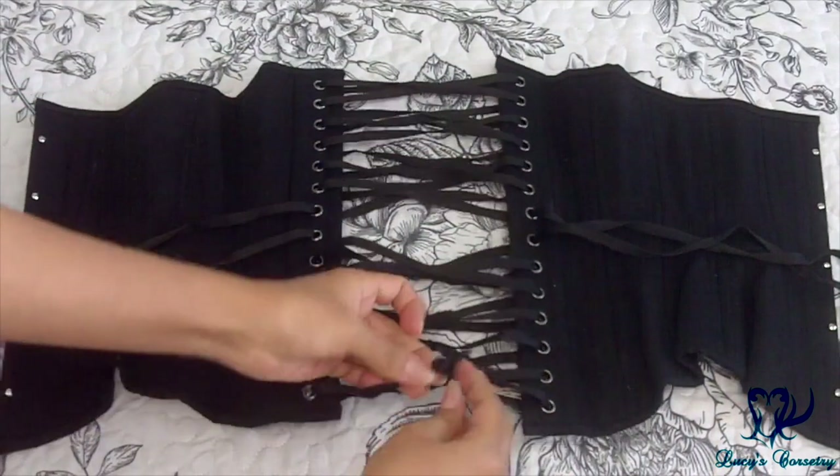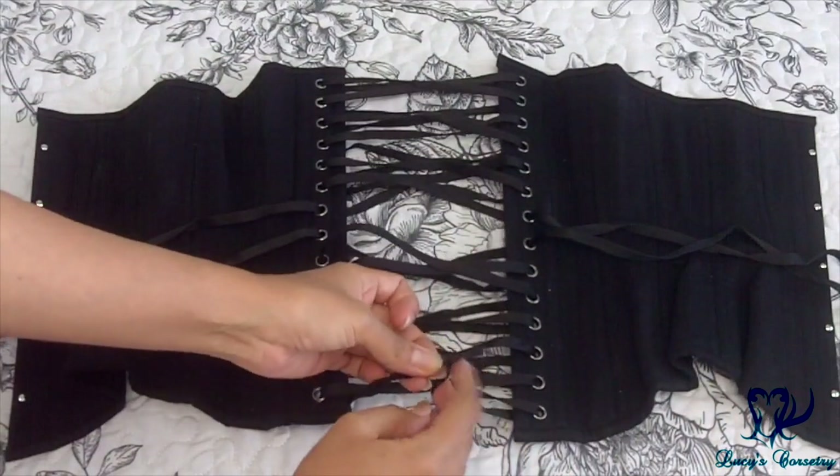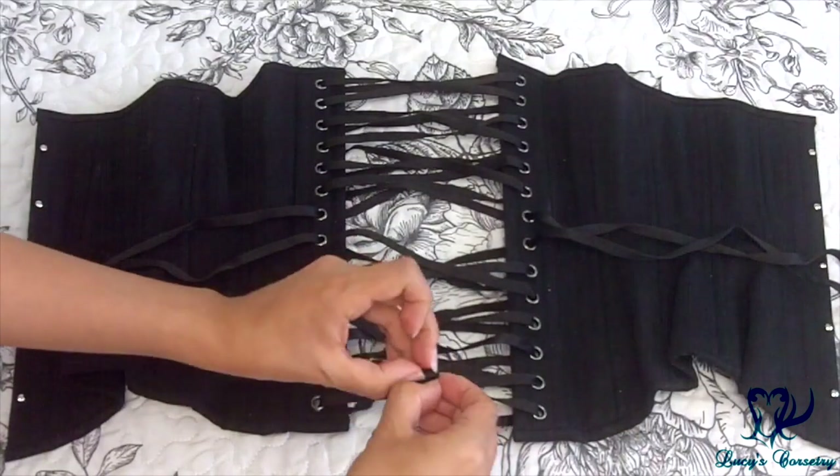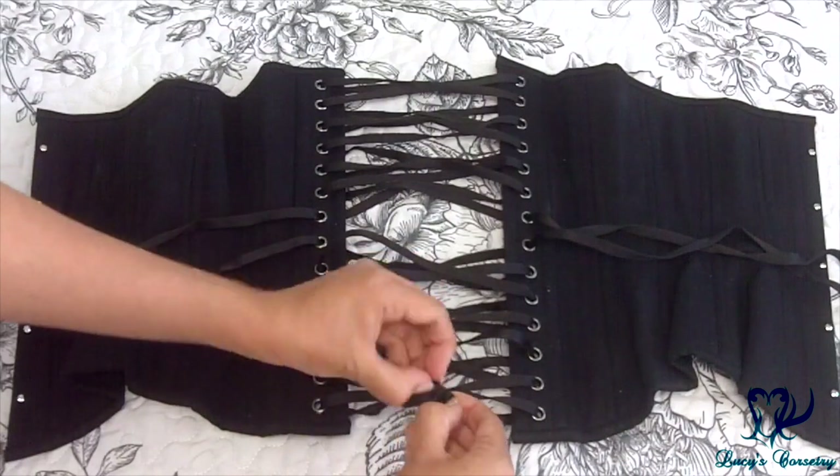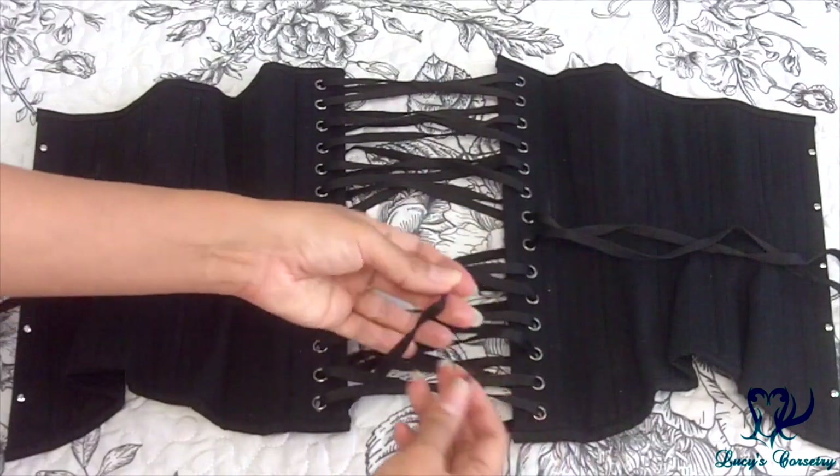Next, you want to undo the knot at the bottom of the corset. If you're never going to use the old laces again, you can simply cut out the knot with scissors — that's the easiest and fastest way. But if you're going to save these laces for later, then just spend the time undoing the knot.